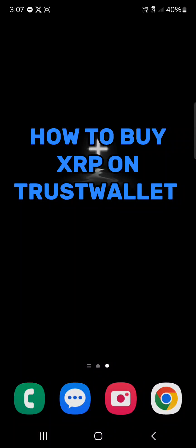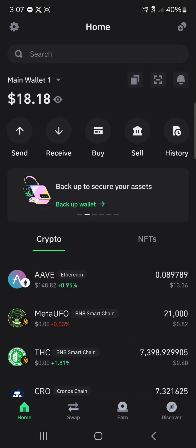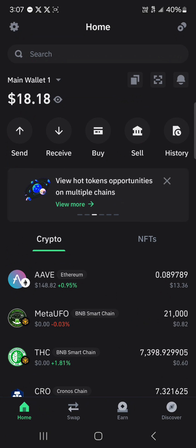Hello guys and welcome to another tutorial video. In this tutorial I'll be showing you how to buy XRP on Trust Wallet. So how can you get yourself some XRP tokens on your Trust Wallet? First up, open your Trust Wallet application and make sure you have set up Trust Wallet properly. Once your Trust Wallet has been opened up, here's how you can buy XRP.